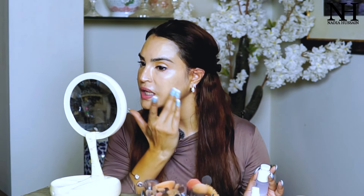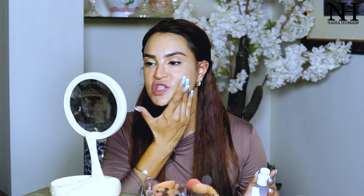Using one single pump and applying it to the oily areas. You can see that my face was shining — that shine will be reduced because this is a mattifying, oil control and minimising primer.